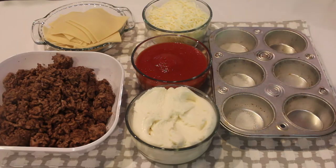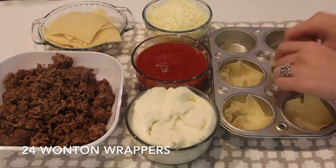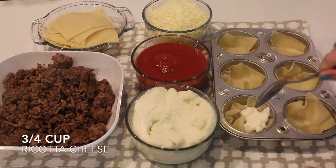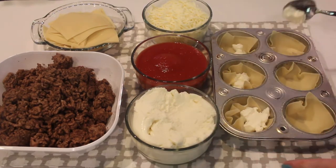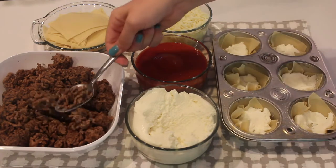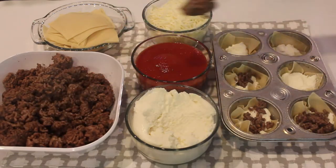Now I'm just spraying my cupcake pan with some cooking spray, and then once you've done that you can start your assembly line. I am taking wonton wrappers — you can find these in the veggie section of your grocery store. I'm going to put a wonton wrapper in each of the cupcake pans, then add a little bit of ricotta cheese. My total amount of ricotta cheese used was three-fourths of a cup, and then on top of the ricotta cheese you can add some of that ground beef. You can do as much or as little as you want, and if there are any ingredients you don't like you really don't even have to use them.